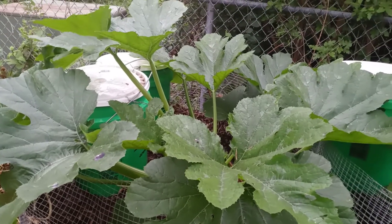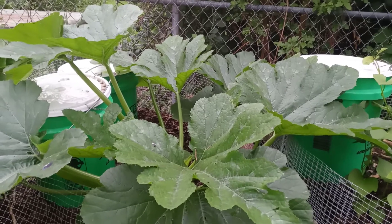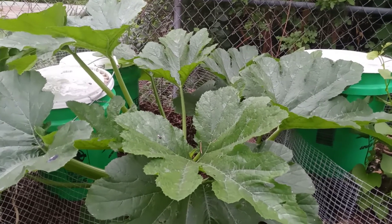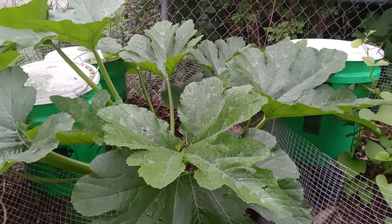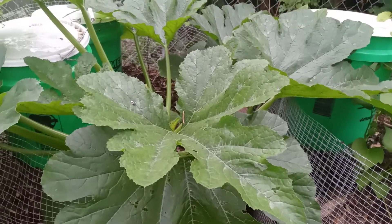Welcome to my channel. My name is Chris and today I'm going to talk about my zucchini plant, which has really grown wild.